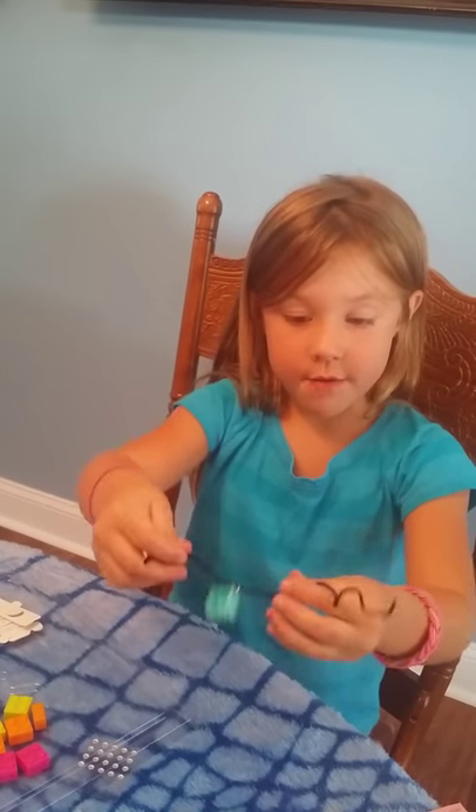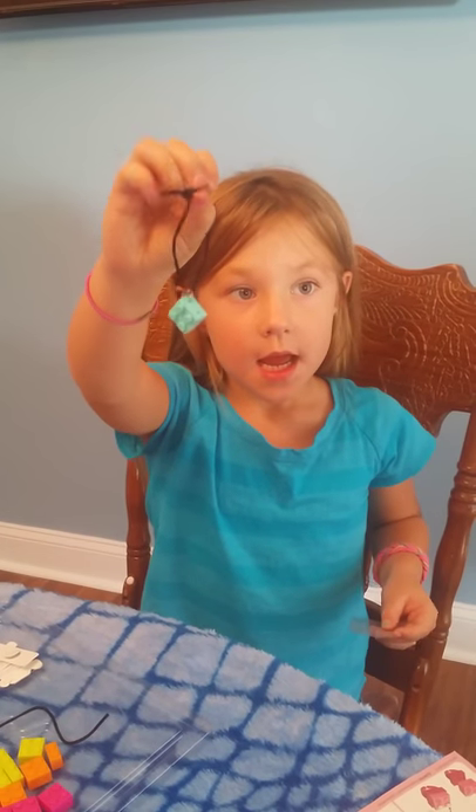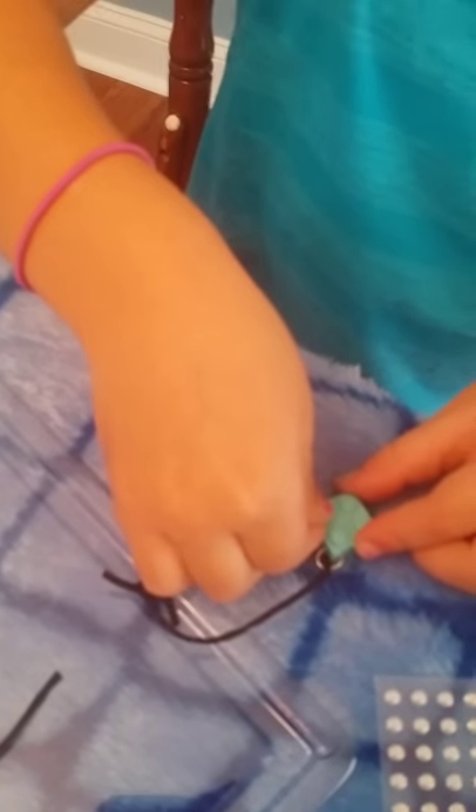We're going to stop and make my dad do the tie. Okay, this is what my dad did. So let's decorate it with stickers. There it is right there. As you can see, it's the same color as my earrings.